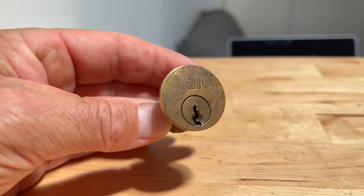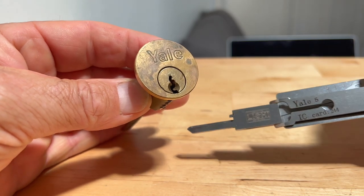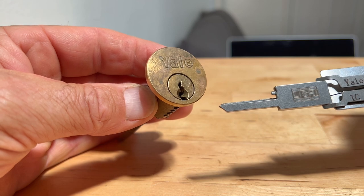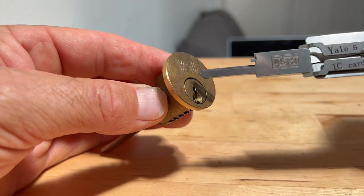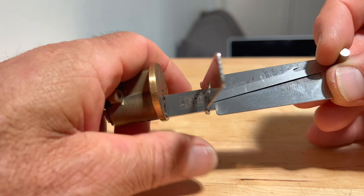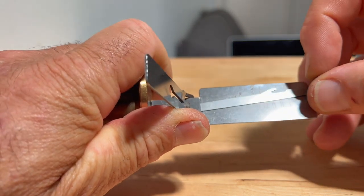Hi guys, just a little bit of a video on Yale locks and why some of them are pickable and some of them are just unpickable. This particular one is just the standard Yale with a 5 pin, and this one picks quite easily with the Lishi tool.